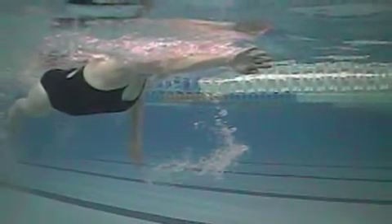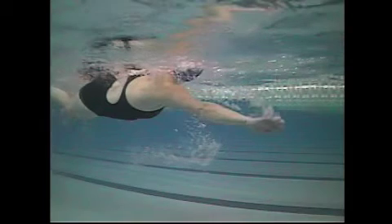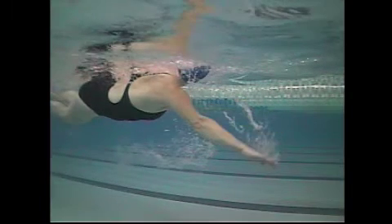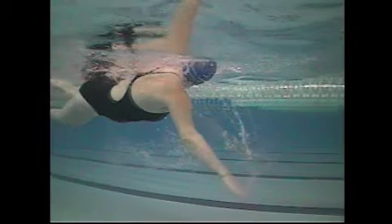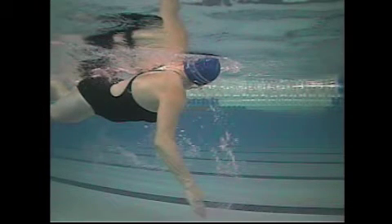You could reach forward with that right arm and then start the catch and pull. The angle of your upper arm and forearm are pretty much one line, and you want to see that hand and forearm angle down earlier in the stroke. That's where the name 'early vertical forearm' comes from.